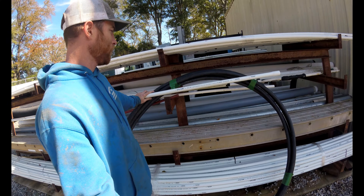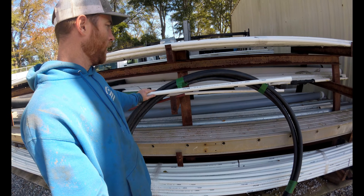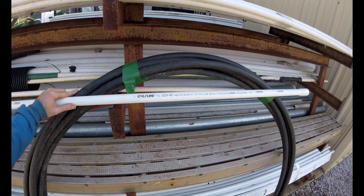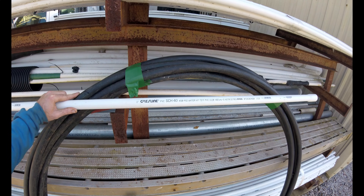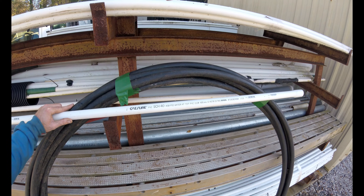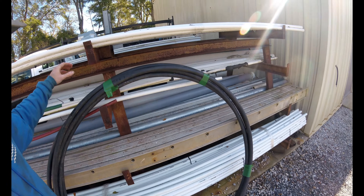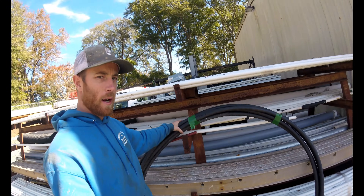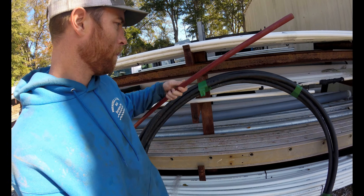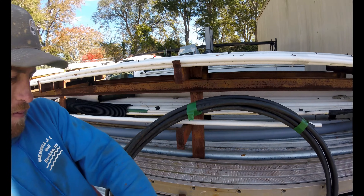First, let's go over the pressure ratings of each. One-inch Schedule 40 is rated for 450 PSI — pretty high, you're never going to have to worry about breaking that. Roll pipe is rated for 160 PSI, still fairly strong. PEX pipe is rated for 100 PSI.